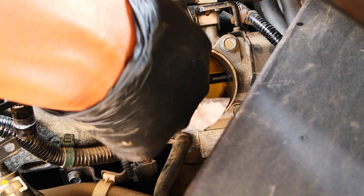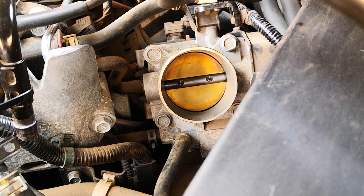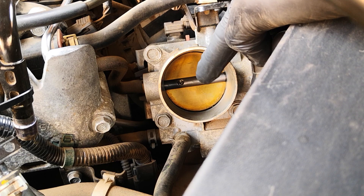The important thing is to ensure that you don't use your hand to depress the butterfly plate. If you do that, you risk damaging the electronic motors in this part of the throttle body, which is what controls the opening and closing of the butterfly plate.